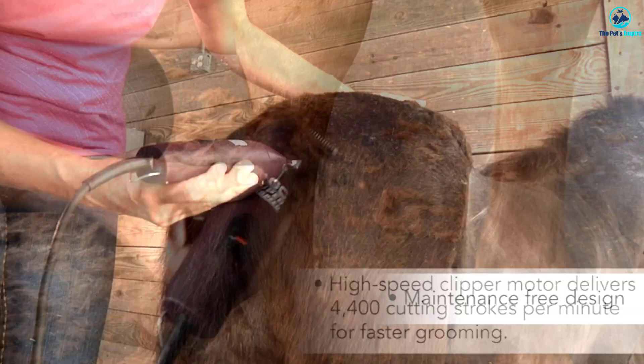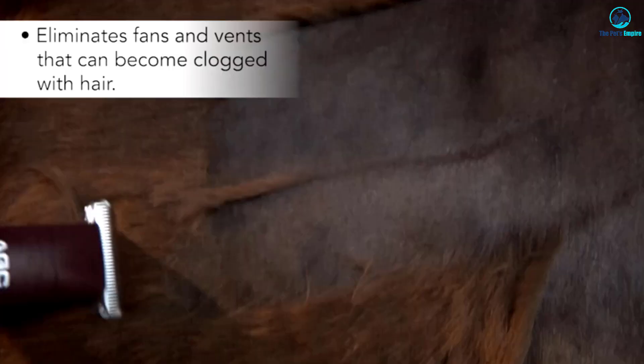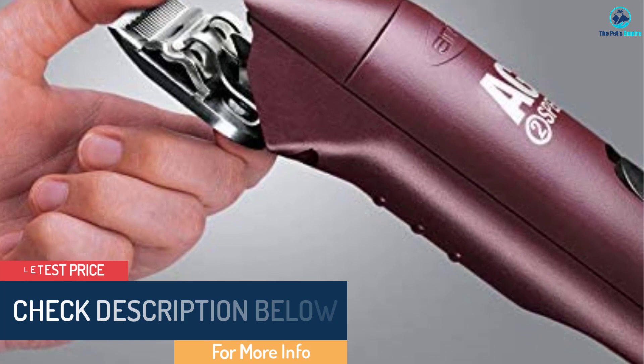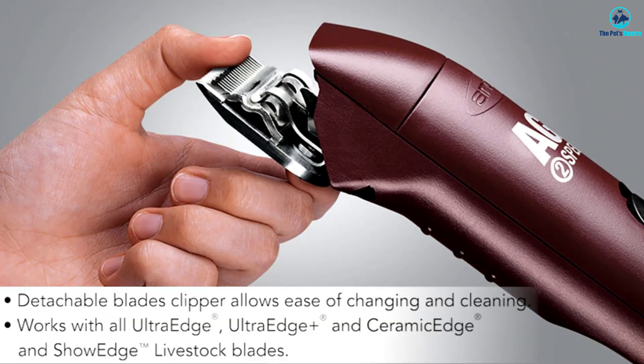The first thing you'll notice is that these dog hair trimmers are tough. They come with a shatterproof housing, and they're obviously built quite well straight from the factory. They run quiet and smooth as well, which should help keep your dog relaxed during the trimming process. The ability to change the blades out easily to use whichever one you prefer is a nice touch as well, allowing you to pick from a wide variety of different types to suit your needs.